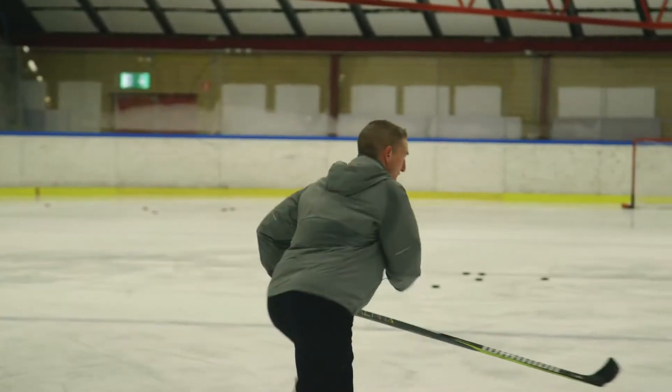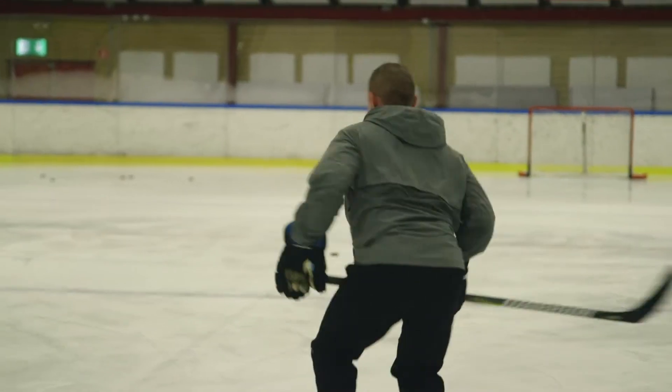Let's do some of that movement stuff that we like to do. Move, here, I pivot, I'm up, I'm here.